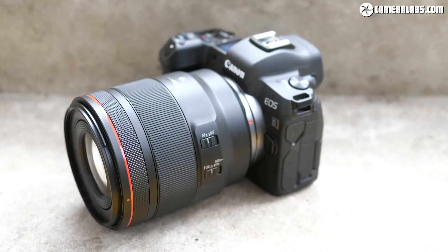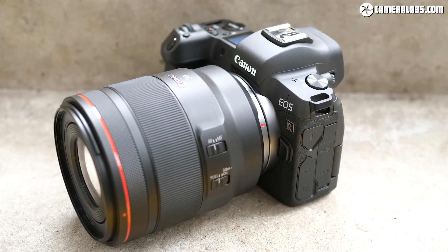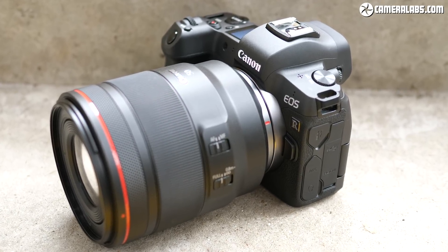Up next, Gordon and I take a look at the Canon EOS R on the CameraLabs Photography Podcast. Hi, it's Doug Kaye here with Mr. CameraLabs' Gordon Lang to take a look at a new camera from Canon.